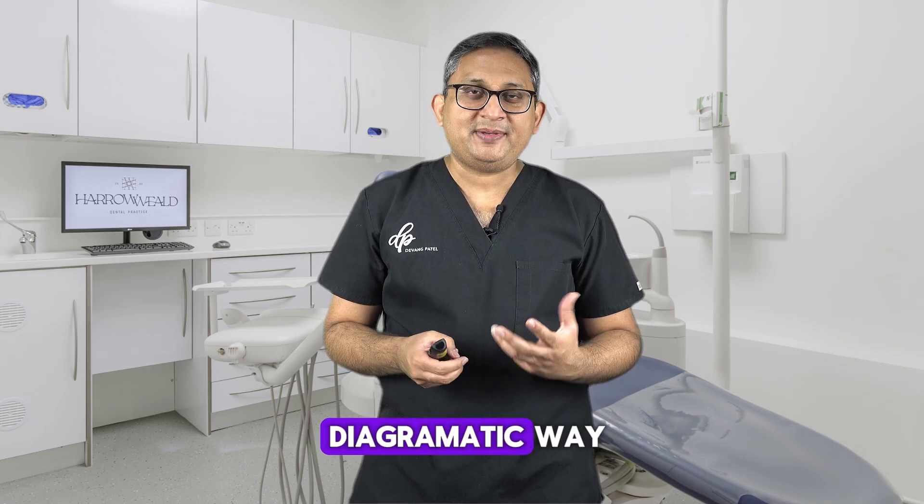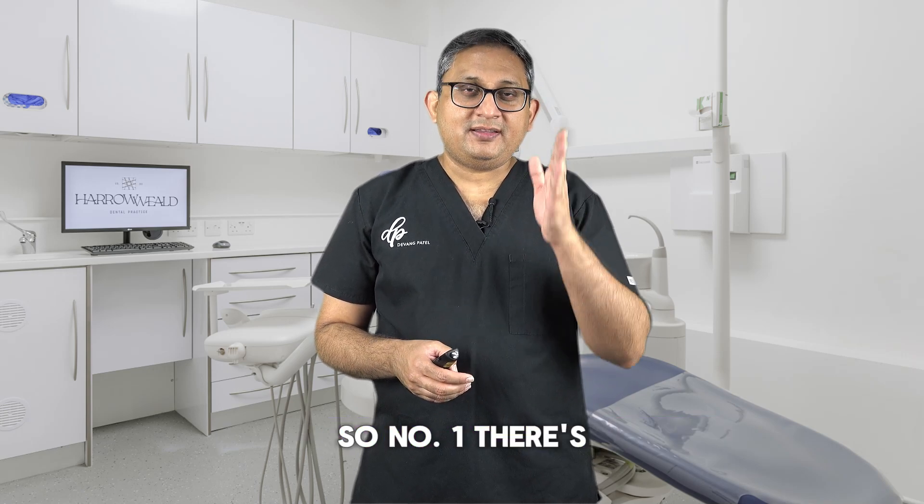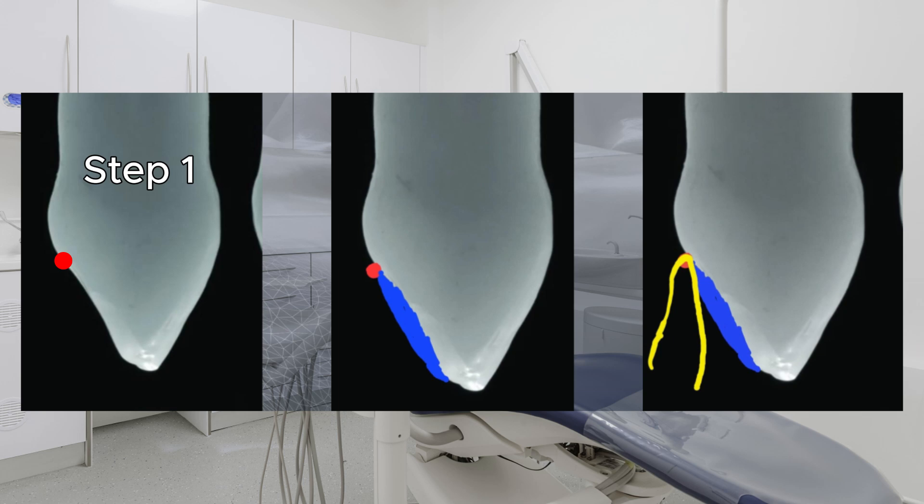Let me show you in a diagrammatic way. Number one, there is a red dot where the ICP point is. You can see I've added composite in blue. Once I've done that, I'm checking the guidance and making sure it is steep enough the way I want.